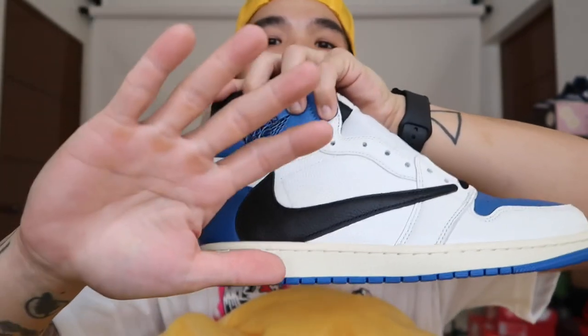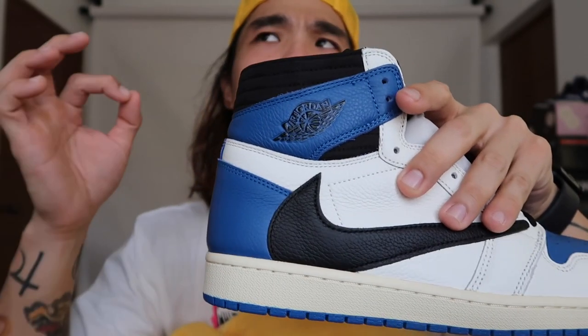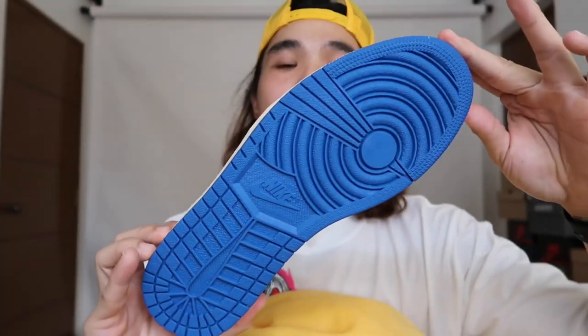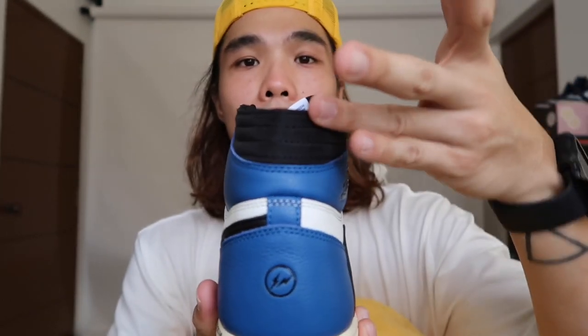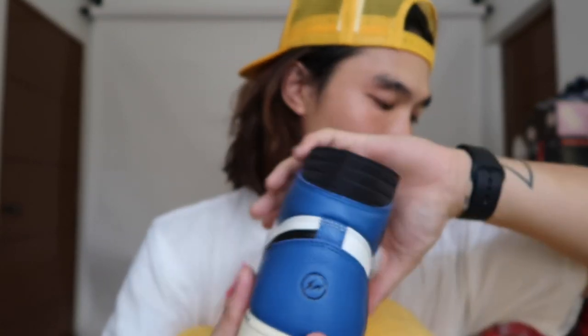Heading to the midsole — this is a deal breaker for me. The midsole is not plain Sail; it's a cream off-white that gives a vintage look. Imagine if it was just plain Sail — it would look too plain. This creamy midsole is what makes the shoes extra beautiful. The outsole is your typical Air Jordan 1 outsole, in full Military Blue.